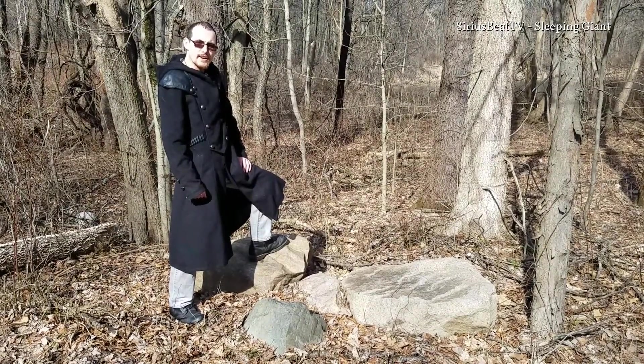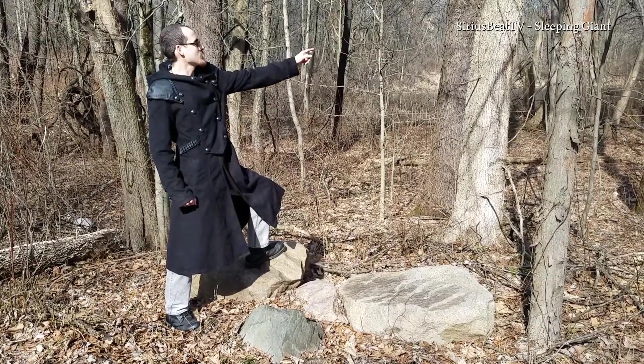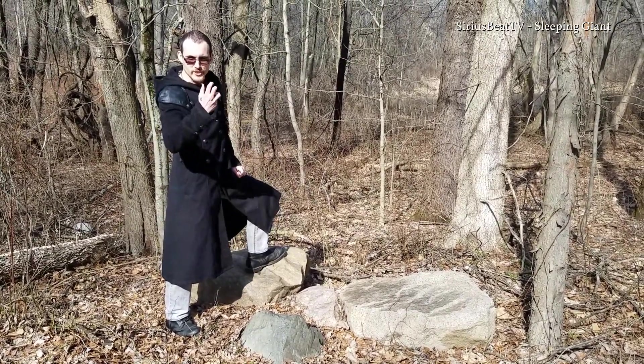Welcome, adventurers. My name is Viren, and somewhere in that forest is a treasure.